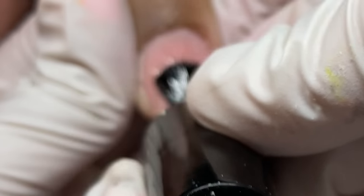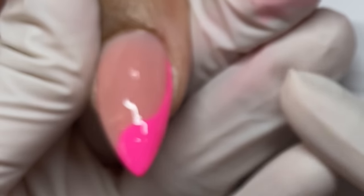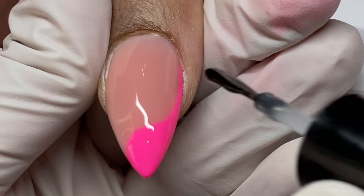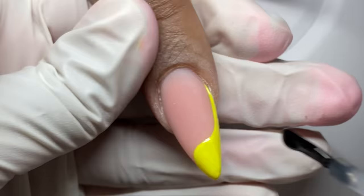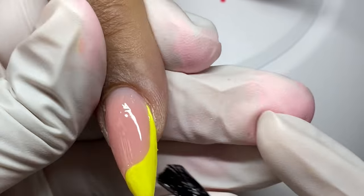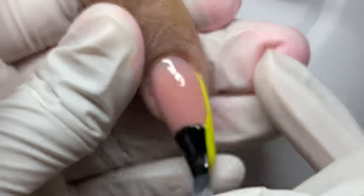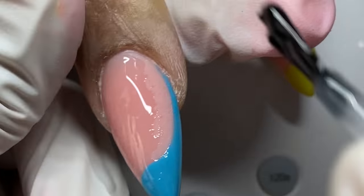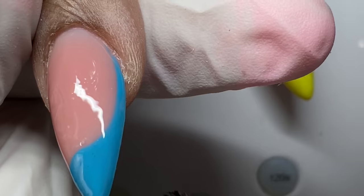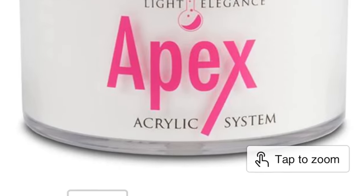After we do all those swirls, I'm going ahead and top coating with Super Shiny Top Coat. I love those brushes — they have a curved shape and are a little wider, fitting nicely around the cuticle area. We apply Super Shiny, cure, and wipe off the inhibition layer so we have a nice surface. When you're doing sugaring or 3D texture effects, you want to top coat first — matte or shiny — because it's going to be hard to top coat around the texture afterward.